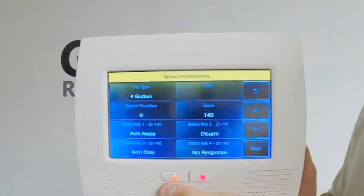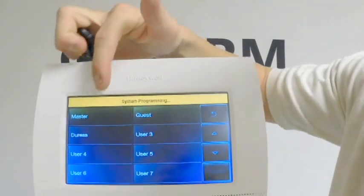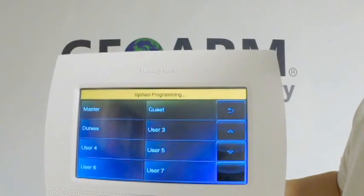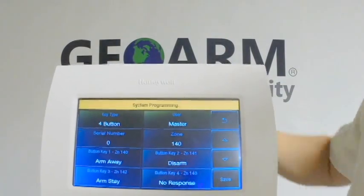Now, the user — depending on what user you want to assign this to — I'm going to make this one Master. But if you have secondary users, such as user 3, user 4, user 5, user 6, user 7, etc., you can have up to 48 of those. You're going to click Master for this one, because this is going to be the master code.